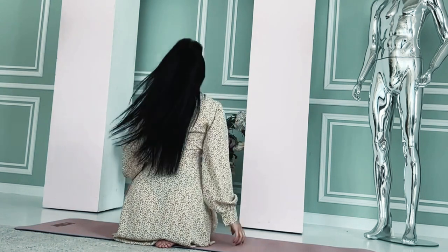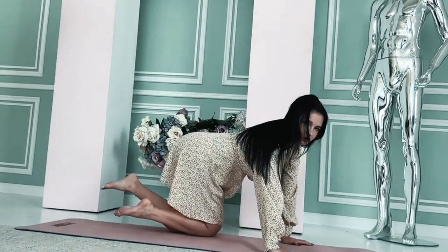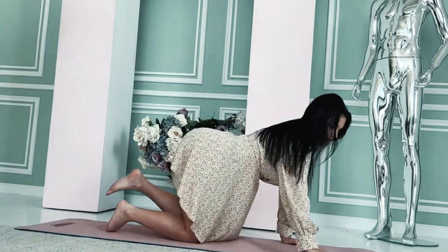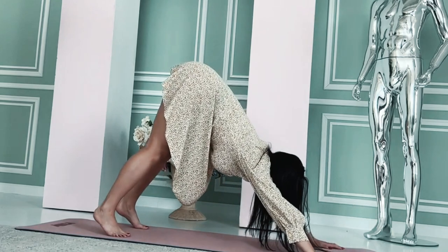Quadriceps stretch: stand with your feet hip-width apart. Bend one knee and bring your heel toward your buttocks. Hold your ankle with your hand to deepen the stretch. Hold for 15-30 seconds and switch legs.